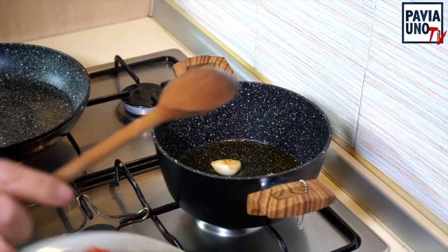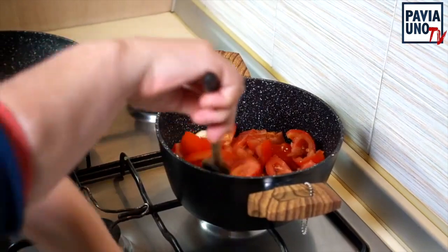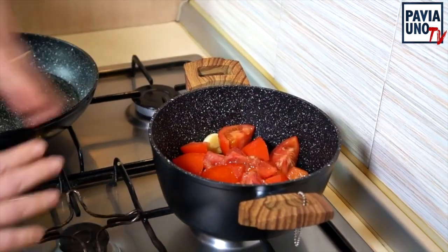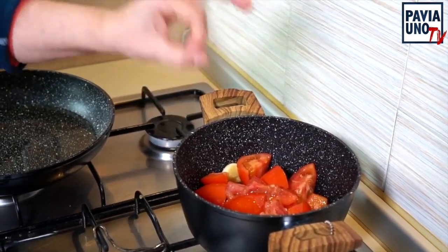Adesso che l'aglio come vedete è rosolato, aggiungiamo i pomodori. Li giriamo per bene e lasciamo insaporire. Questi vanno cotti 20 minuti. Tra una decina di minuti aggiungiamo il sale, un goccionino di pepe e una punta di zucchero.